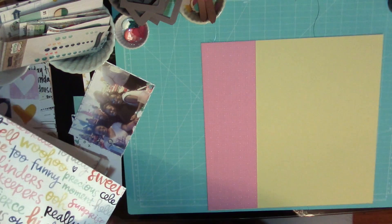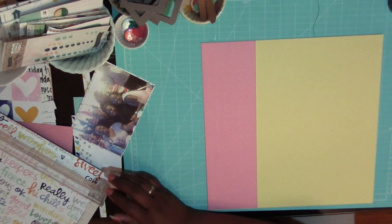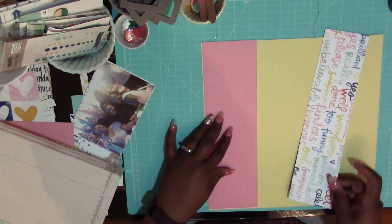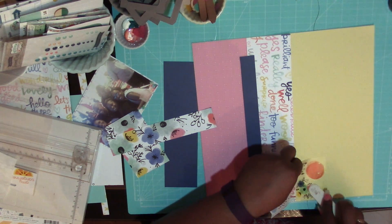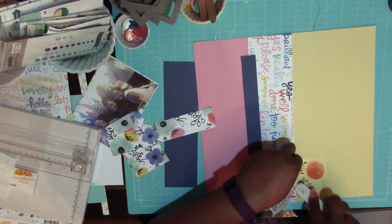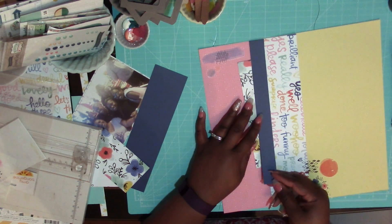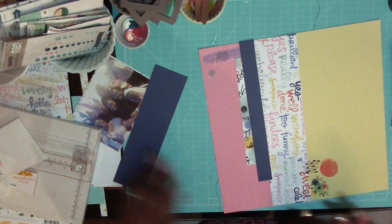I'll get right to it because this video is not very long. This is the Scraptastic October Riptide kit. I don't remember each individual paper — this kit was very Amy Tangerine. I think it's Finders Keepers or something like that for the collection. It's very heavy with the rub-ons and embellishments and things like that, so I'm just kind of using some paper.